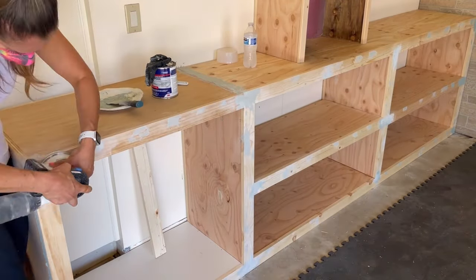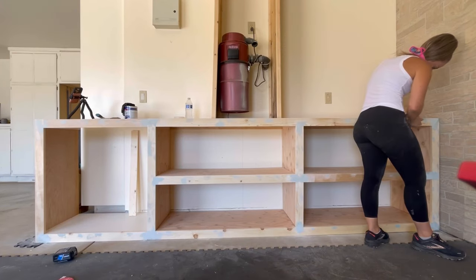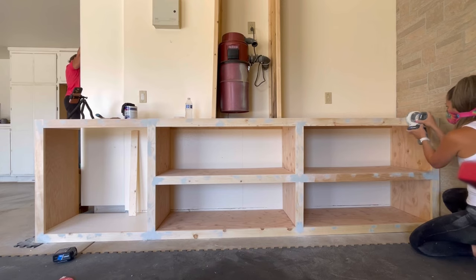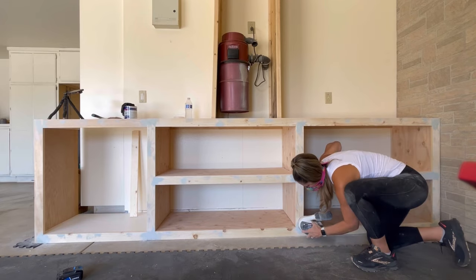Once you finish applying it to the entire structure you can come back to the other side and it's already dry and ready to be sanded. I took my orbital sander and went over the seams with a low grit first — probably a 60 — just to knock off all the rough edges, then came through with a 220 to make sure all of the seams are smooth.